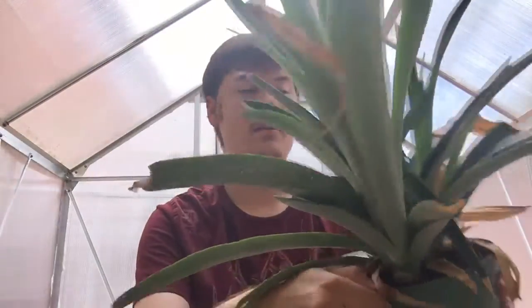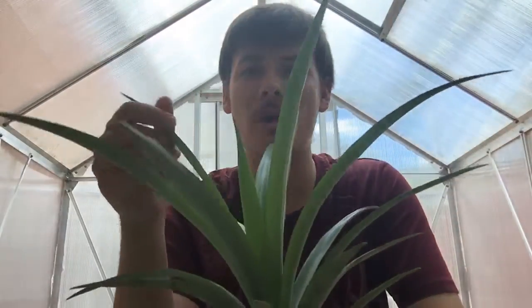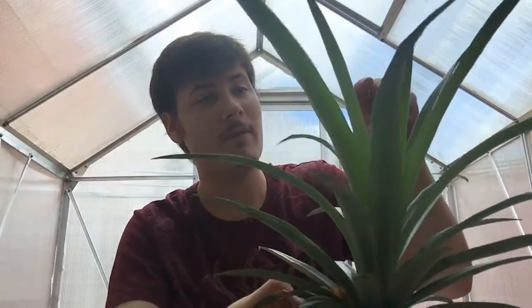This particular species is known as Ananas comosus. What I wanted to tell you guys was that this plant and the pineapple crown I cut — they're all related, they're all the same plant. So I think that's kind of cool — they're like sisters. This one's doing really good; I'm very impressed with it.